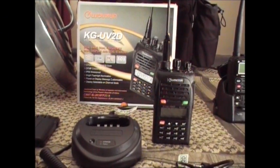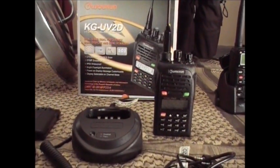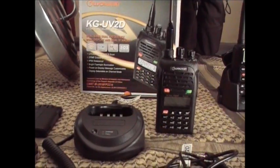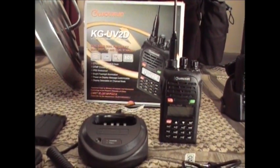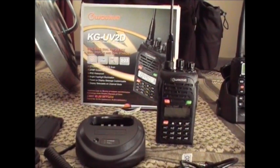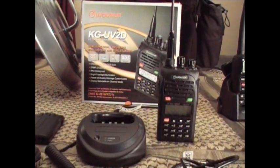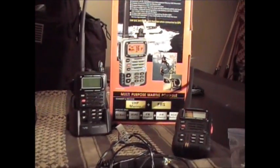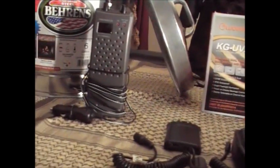Hey guys, Anthony here from Bibles and Barbells. I put a video together tonight to briefly go over some of my communications equipment that I've acquired over the last few years — some older, some newer. I wanted to go over this equipment in light of hurricane season starting down here in South Florida. I'm trying to get all my ducks in a row and be prepared, with radio equipment, batteries, backups, and antennas.